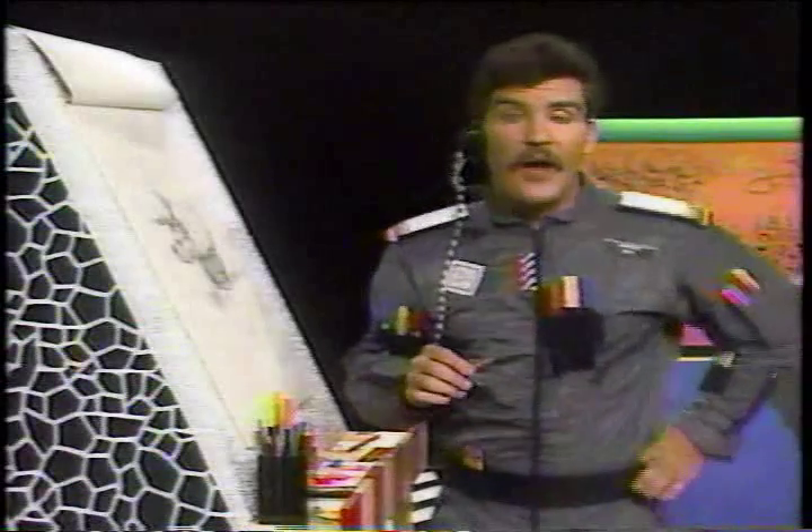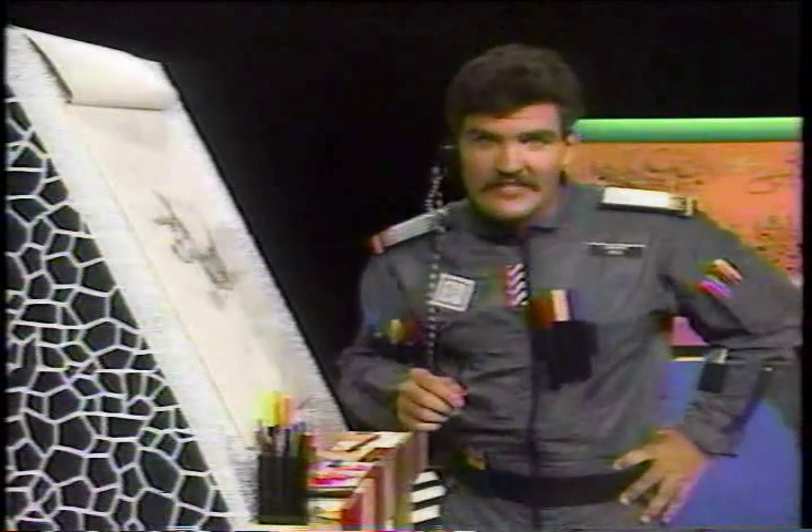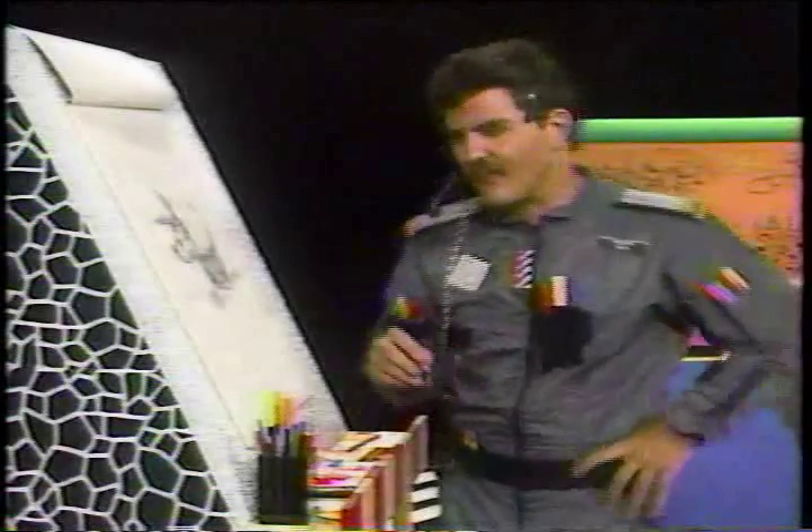Using spots — draw, draw, draw. Practice your drawing about 20 or 30 minutes a day. And when you're drawing today, add some spots to your drawing.